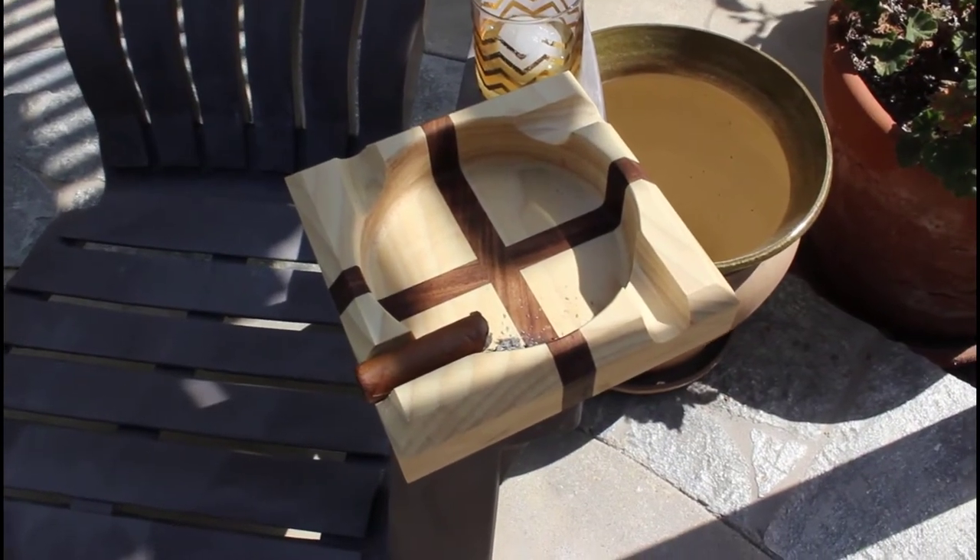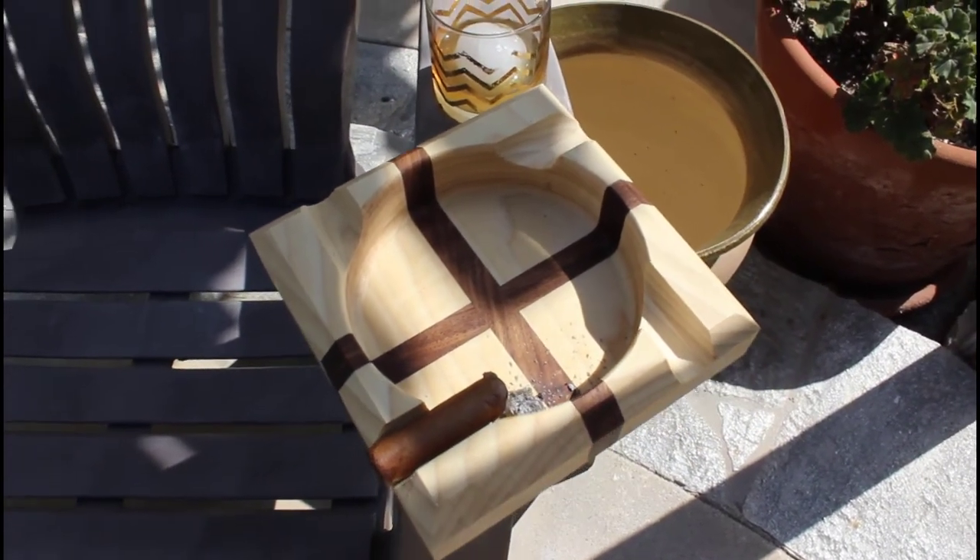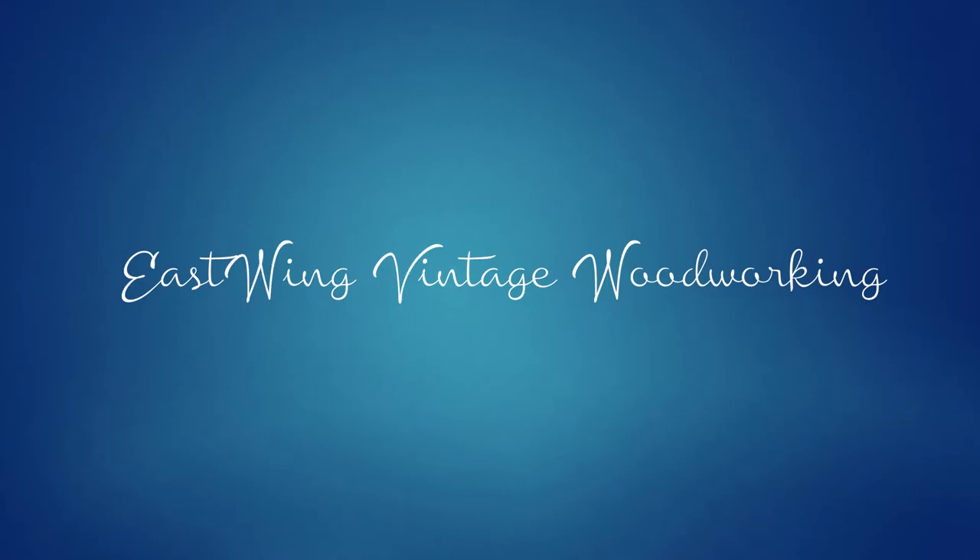I really hope you guys enjoyed this video. If you did, please smash that like button and be sure to subscribe — there's more great content coming soon. See you next time on East Wing Vintage Woodworking.